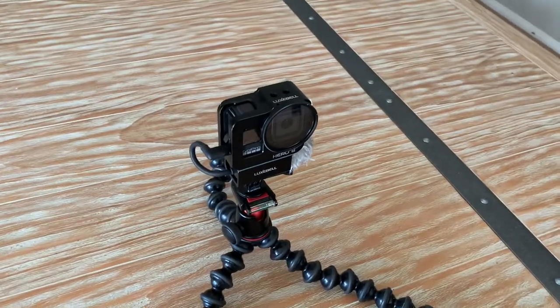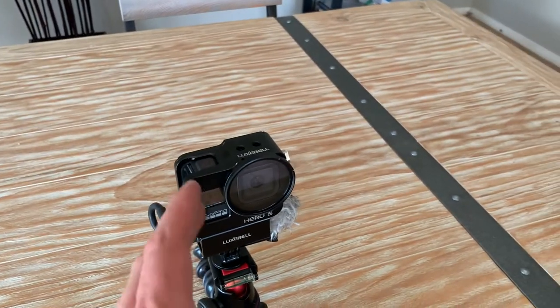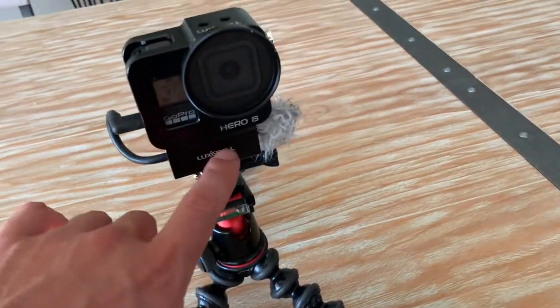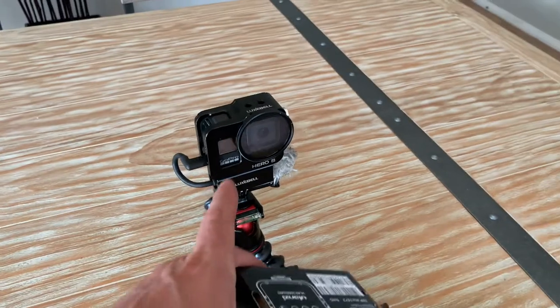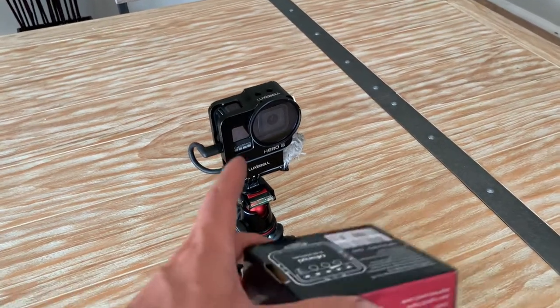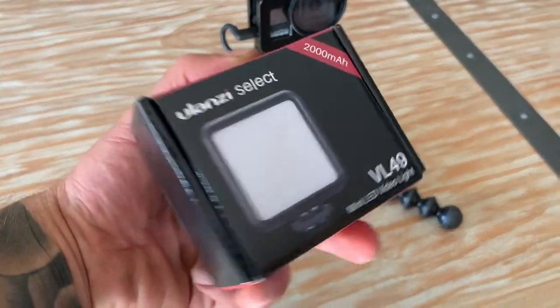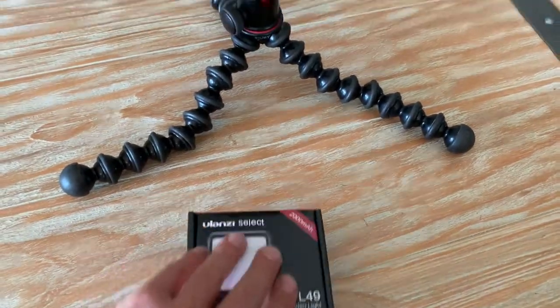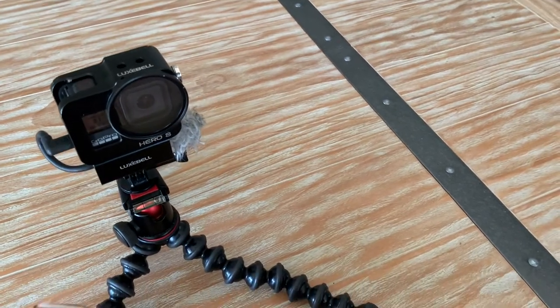I haven't unboxed it yet and I'll show you guys how I'm going to put it on my vlog setup and we'll go from there and test it out. Here's my current vlogging setup — it is compact, lightweight, and can get into some smaller areas when I'm working on vehicles. If you guys are interested in this setup, I'll put it down in the description. I'll also link my other video where I've reviewed all this stuff. So we'll unbox this, see what's inside, and figure out how we're going to put it onto my current vlog setup.